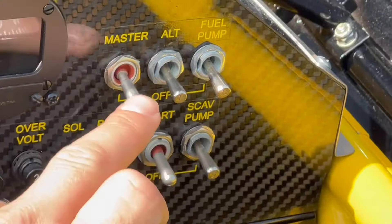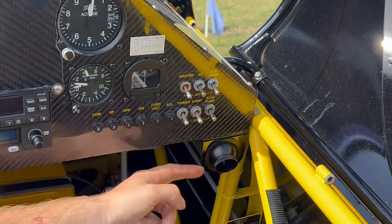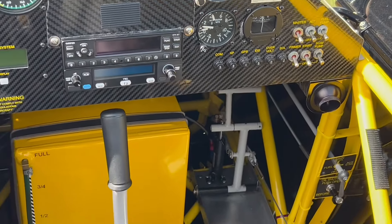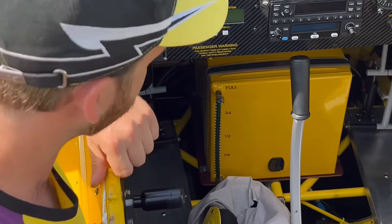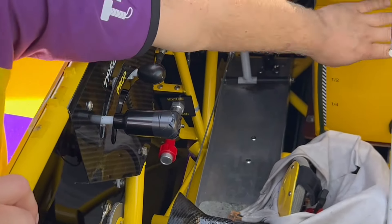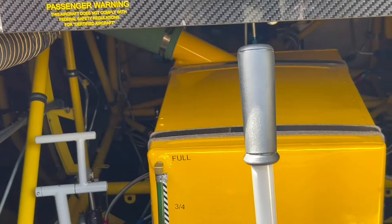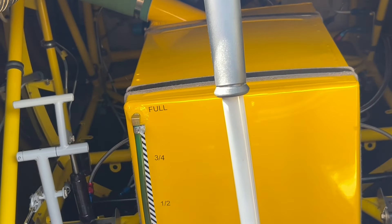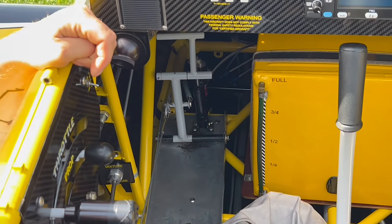We have a few switches on this side — master and fuel pump, for example. All of those need to be down, and then the fuel pump and the smoke pump will be turned off. Down here between the legs we have a smoke oil tank. During a display we will have approximately 40 liters of smoke oil. Further forward we have the fuel tank, with approximately 50 liters of 100 low-lead fuel during a display.